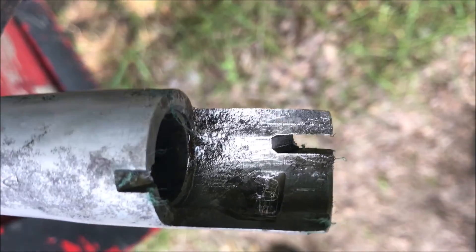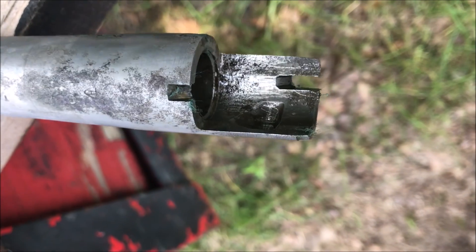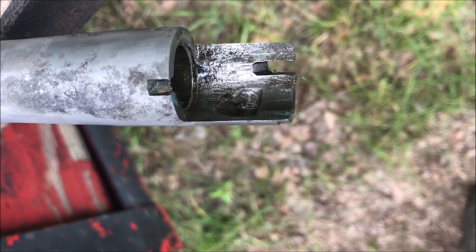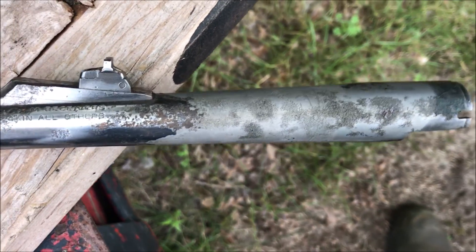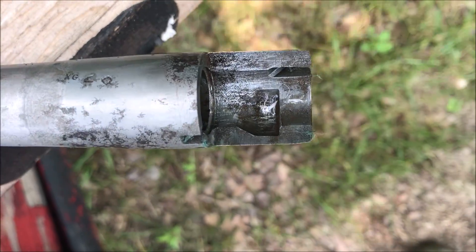This is what it looks like after five days in the vinegar. I just took a toothbrush — you can see the edge over there by the slot where I scraped it a little bit with a screwdriver — but it appears to me that this is going to be just fine. This was a barrel that somebody else had taken the finish off of, and then it was corroded down here where it goes into the receiver.